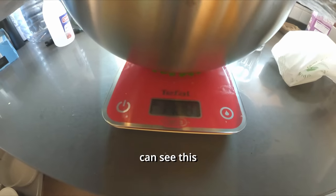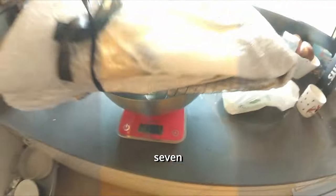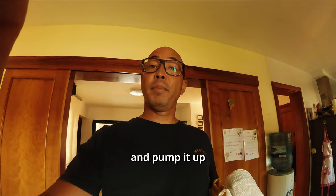I don't know if you guys can see this, but it's 1.7 kilograms — 1,700 grams for a five meter. Well, let's go to the beach and pump it up.